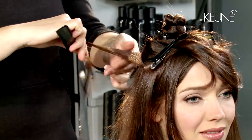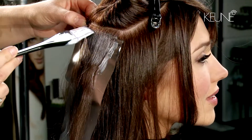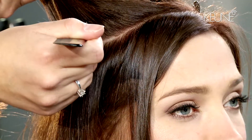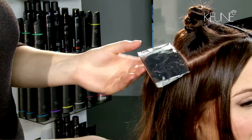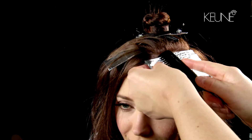Start to work in an opposite diagonal direction and use fine slices. Keep a half inch distance between each next foil. Work in the same way on the other side.